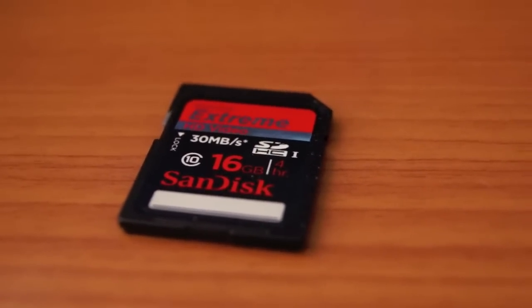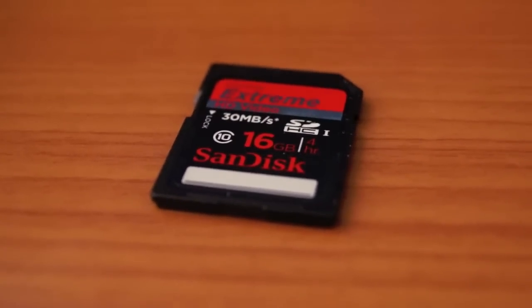So overall, the class 10 memory card was notably faster than the class 2 and class 4 memory cards tested.